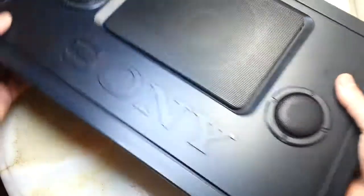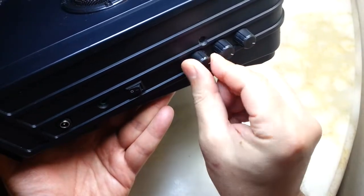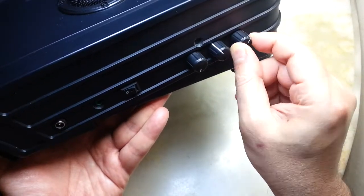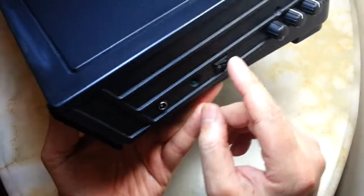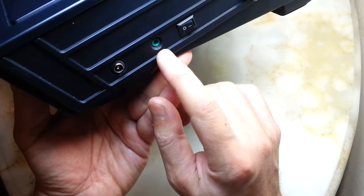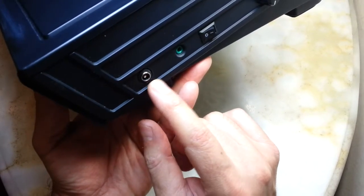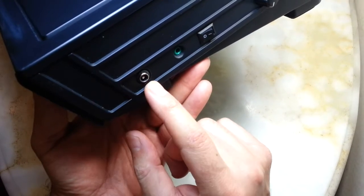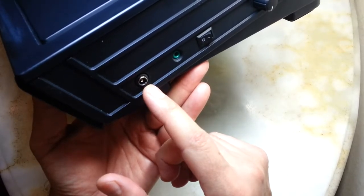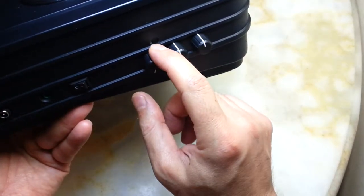Now I'm going to open it and show it to you after I show you the settings on the side. These are the three volume adjustments: this is the volume, this is the treble, and this is the bass volume. I also added an on/off switch, an auxiliary jack, and the input DC jack which accepts 8 to 20 volts. Today we are going to test this with a 12-volt 2-amp supply.